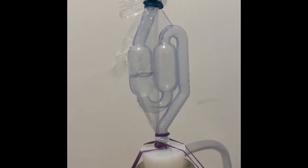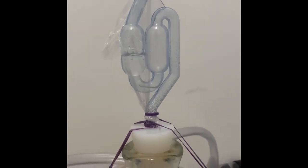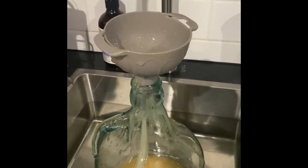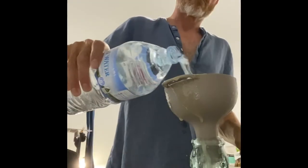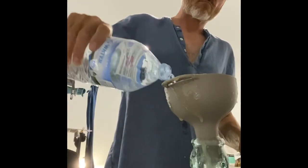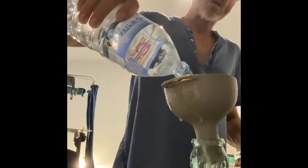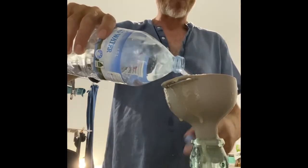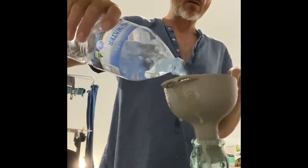This will continue over the course of weeks until it starts to slow down and eventually stop — that's when you can rack into the secondary fermenter. The honey is in now, and I'm going to add the water. Always make sure you leave enough space at the top for the yeast and the water it's hydrating in.